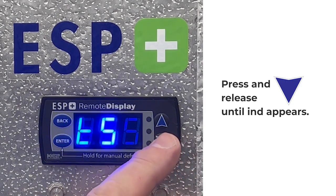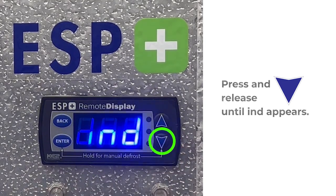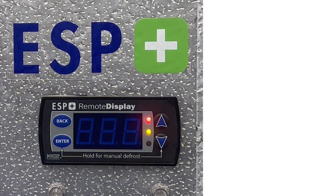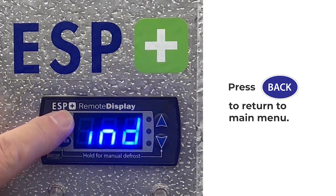Once TS appears, push the down arrow until you see IND. Push the enter button to confirm the demand defrost setting is properly set. Once you've confirmed this setting, push the back button to exit to the main menu.